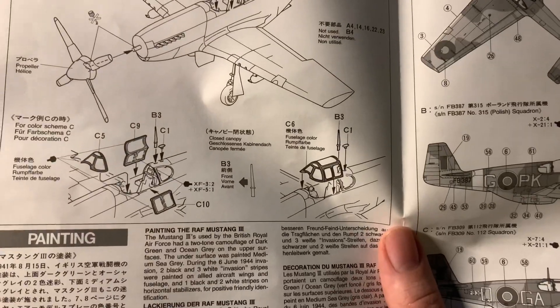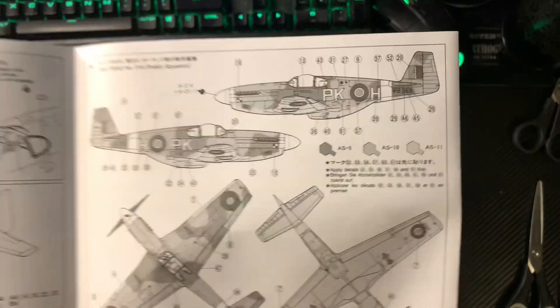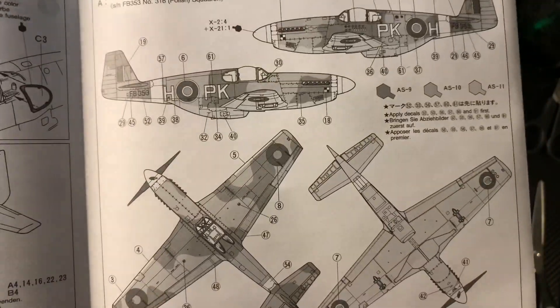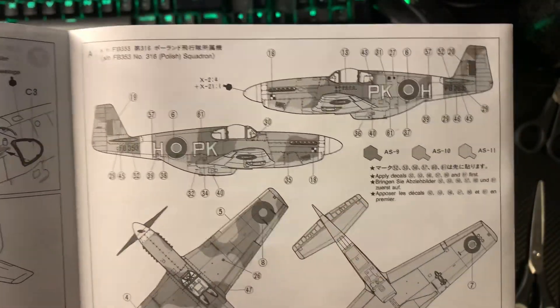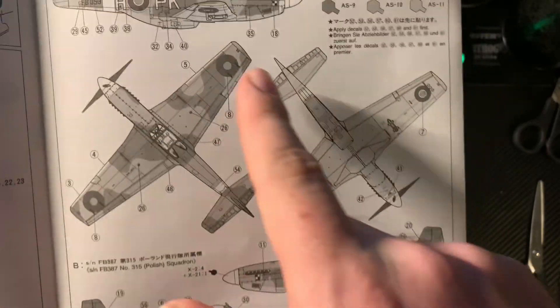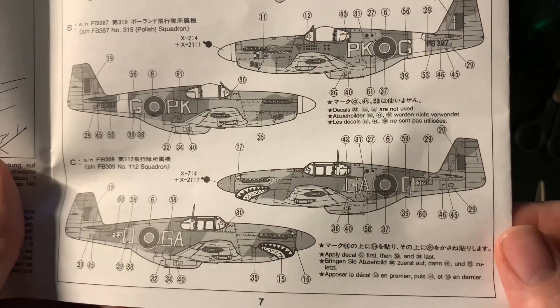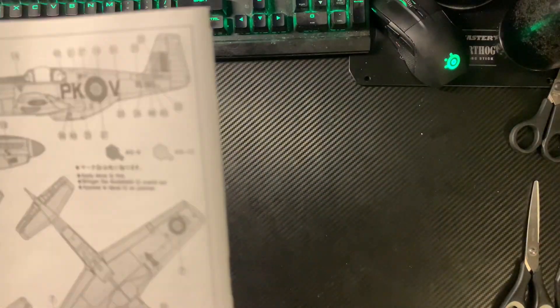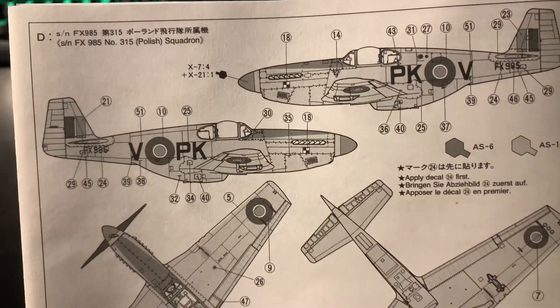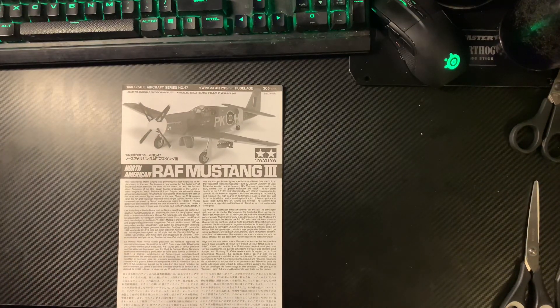For colour scheme C you've got the other canopy option. Our three schemes as they come in the kit: 316 Polish Squadron — though that's not the box art scheme I expected — plus 315 Polish Squadron. They use the same squadron codes so whether that's a typo is unclear. Scheme C is 112 Squadron, famous for flying their P-40s, which suits it. Scheme D is a bare metal P-51 — something a bit different. I'm going to do a bit of quick research to see what transfers are available before I start building.